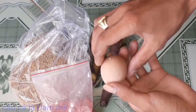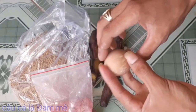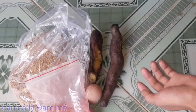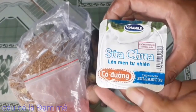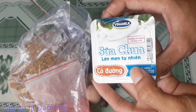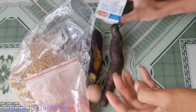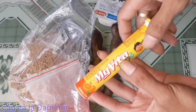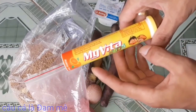Thành phần thứ 4 đó chính là trứng gà. Các bạn chuẩn bị cho mình 1 quả trứng gà như thế này nha, 1 quả thôi là ok. Thành phần thứ 5 đó chính là sữa chua Vinamilk nha các bạn, lại có đường nè, để cho chúng ta tạo độ chua lên men nhanh và kèm theo độ ngọt, lên mồi chua ngọt. Thành phần thứ 6 đó chính là sữa vàng. Các bạn chuẩn bị cho mình 5 viên sữa vàng nha.